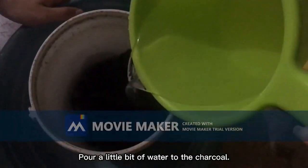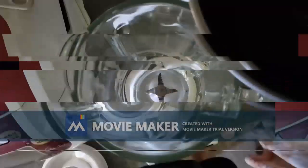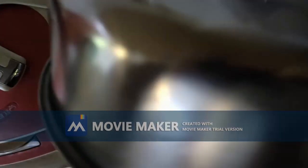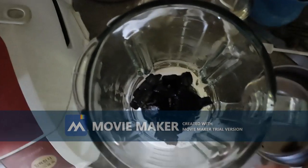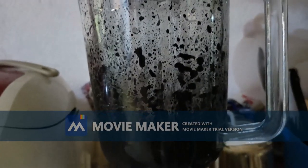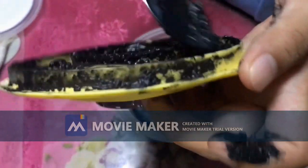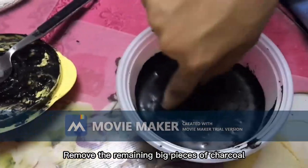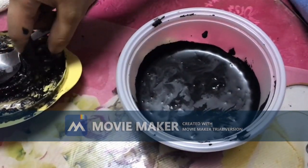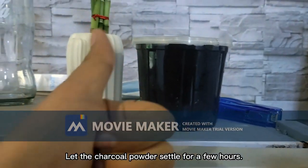Add a little bit of water to the charcoal. Place the mixture in a clear container. Remove the remaining big pieces of charcoal. Let the charcoal powder settle for a few hours.